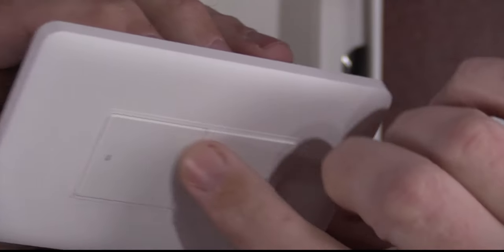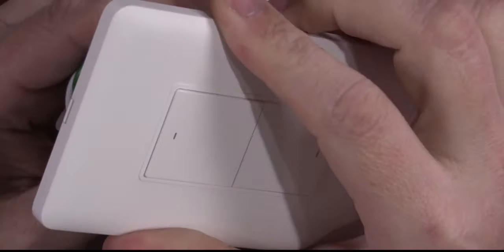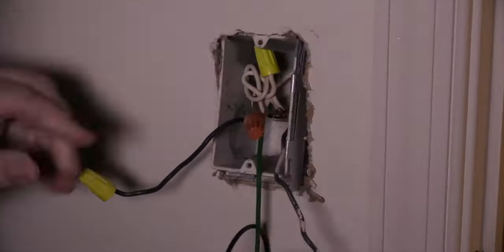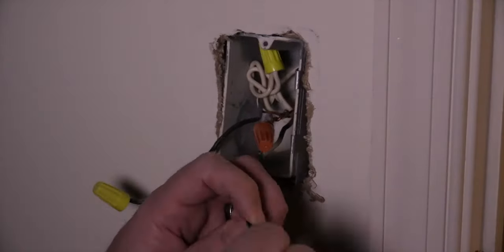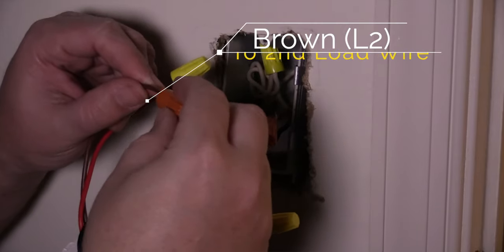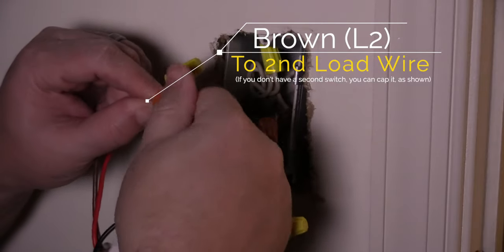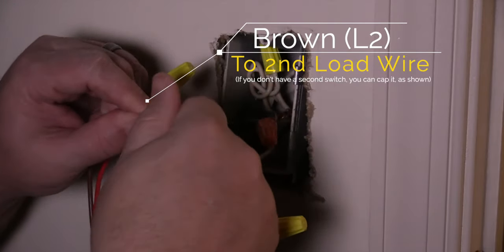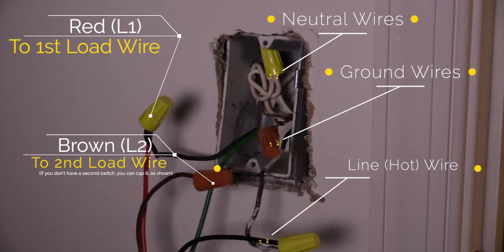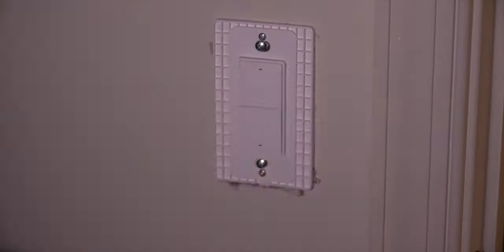This one is a double switch — it's the only one they sent me — but I'm installing this in a single switch outlet. So one wire from the actual switch I'm just going to cap, and the top switch is going to be active where the bottom switch won't do anything. If you have a neutral wire, that's going to be a white bundle of wires. Most likely you're going to have to attach that neutral wire, attach the ground wire, attach the load and the line wires, and put them all back in. Turn the power back on and you're done.